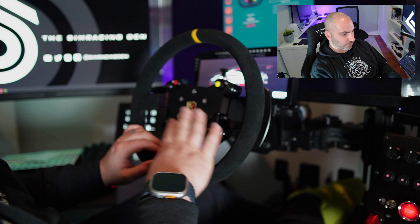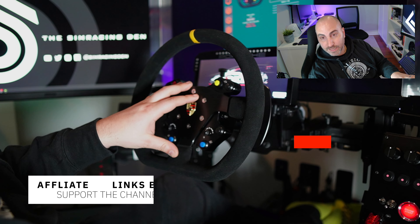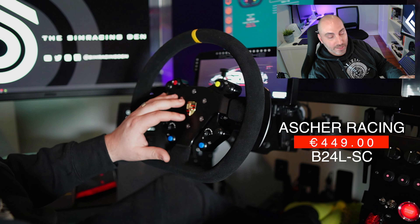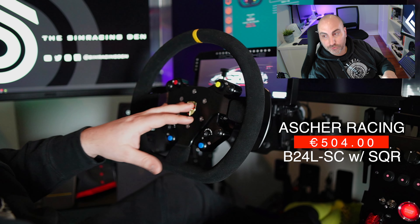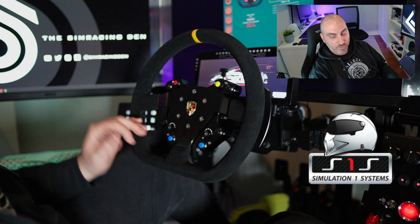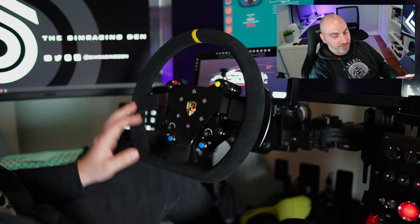Let's talk about the price. The B24 LSC can be ordered through Sim Racing Bay — that's where I ordered both this and the BB Ultra — partly because the pricing and shipping were pretty good. It's 449 euros. If you want it with a pre-installed Simicube QR, you're looking at 504 euros — so 55 euros more for the QR. You could also purchase the QR locally; I actually did that through a local hobby shop here in Toronto to save on shipping.